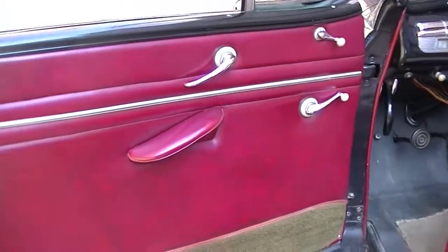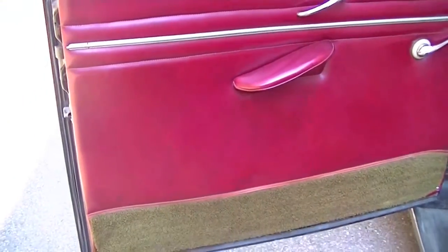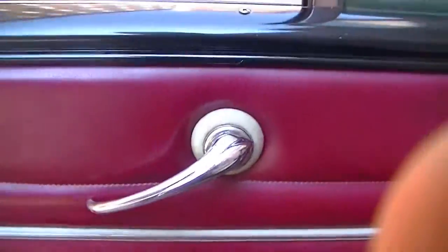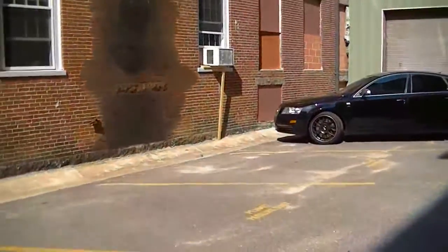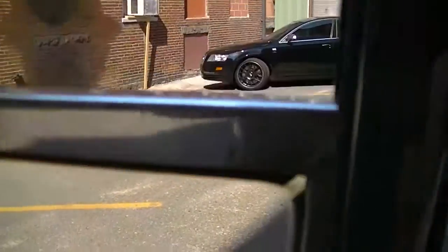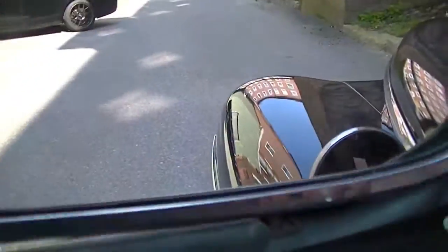Next we'll move along to the interior. Here we are inside our '48 Ford Convertible. The door cards are very nice. The windows all wind smoothly — they're geared very low, so it takes a lot of cranks to make them go up and down, but they are smooth. And of course the crank-out vent windows.